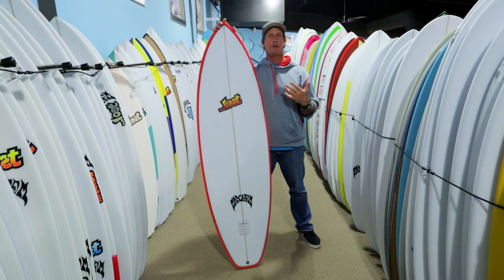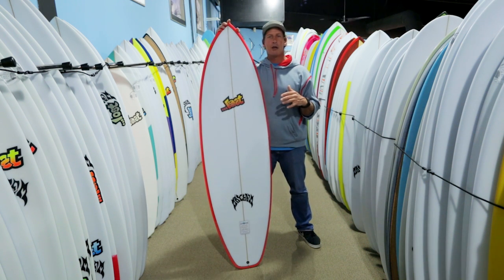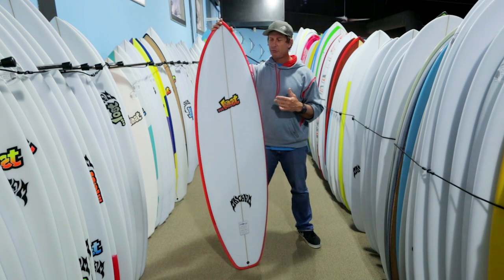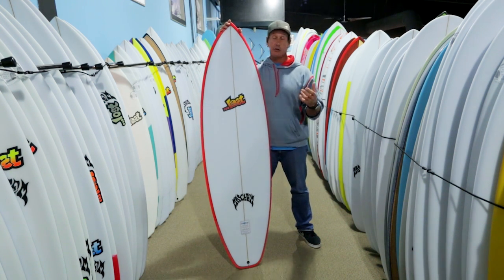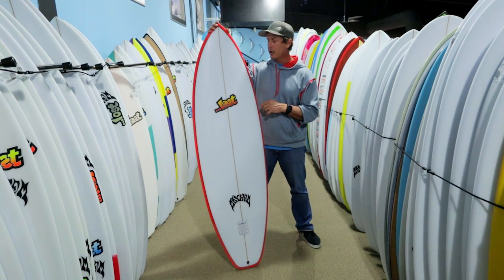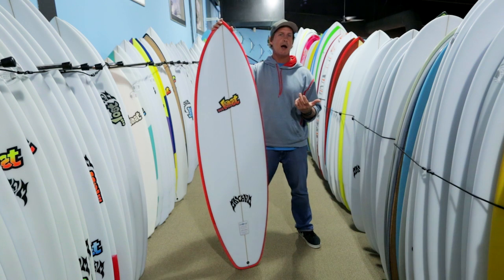If you've seen video of Shaw surfing, he has a really compact style, real pivotal in his turns, generates a lot of speed, and just surfs tiny waves to good waves really, really well. It's been real successful in the competitive circuit and this is the board that he rides all the time.